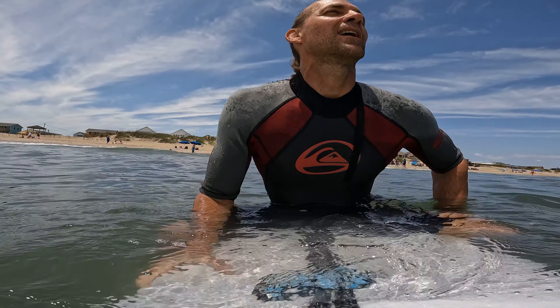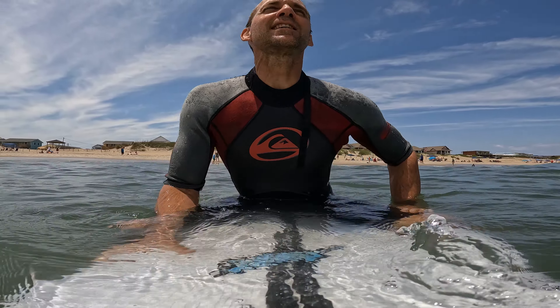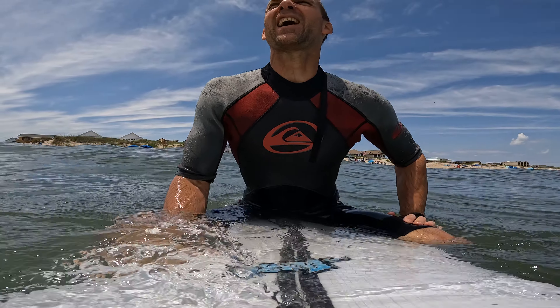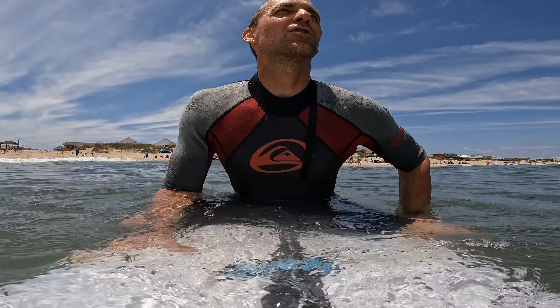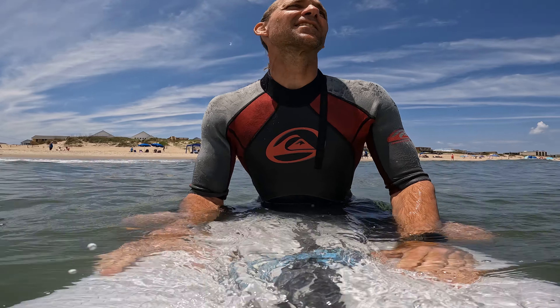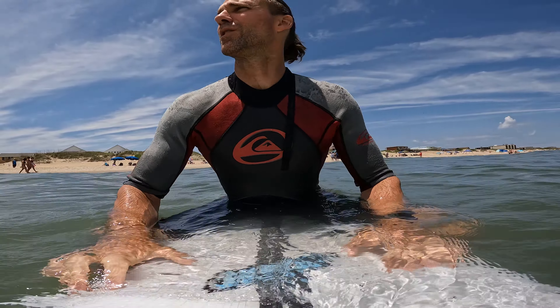In learning how to surf you're going to need to learn a maneuver called a pop-up. I'm going to show you this both in the water and online in two video sets. This will be the first video set. A pop-up is a maneuver that surfers use to place their feet on the board and stand up rapidly. It is a multi-step maneuver that is performed in one step, and I'm just going to demonstrate it here on the wave, and then I'll provide you guys with another video on land that breaks down the pop-up.